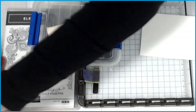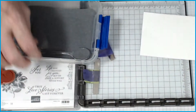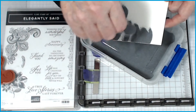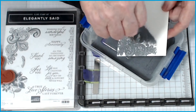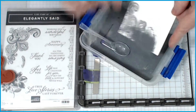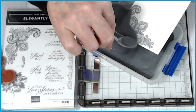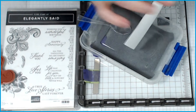Now we're going to get our embossing powder. I'm using silver because I love silver and white — it's absolutely beautiful. Embossing takes practice, it's not something that everybody can do right away but you learn on the way. Practice makes perfect! Make sure your gun is hot before you put it to the paper — it works a lot better that way.